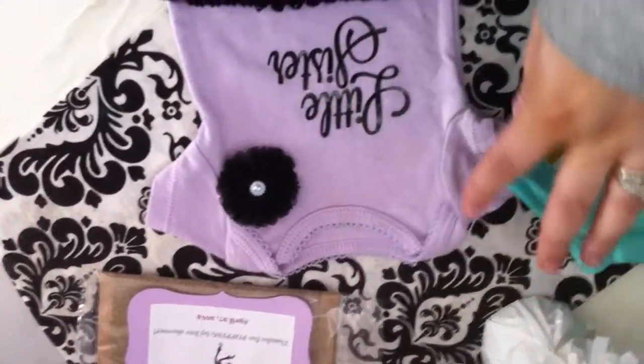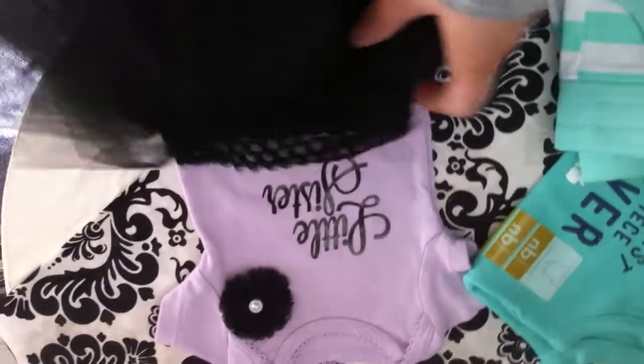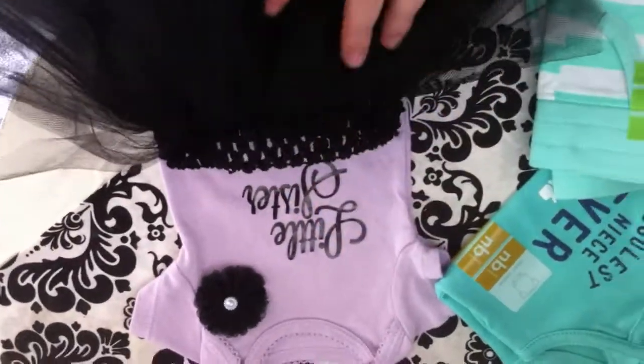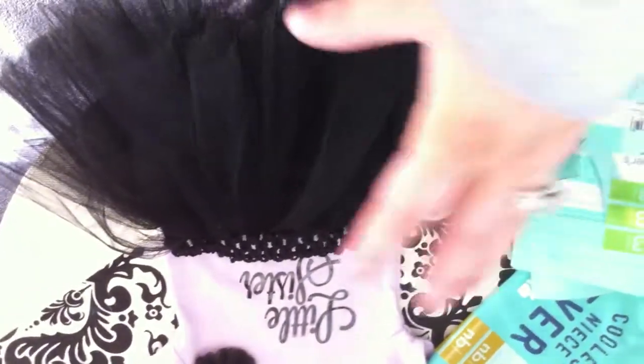I had this little Carter's newborn onesie. I cut this out — I just have to sew this flower on — and then I made her this little tutu using a crochet headband that I got from a beauty store. They're supposed to be headbands and you just tie tulle through the hoop. I went around it, and I think I'm still going to trim it a little bit shorter. It looks crazy big now, but obviously she'll be in the middle of it so it won't be as full.